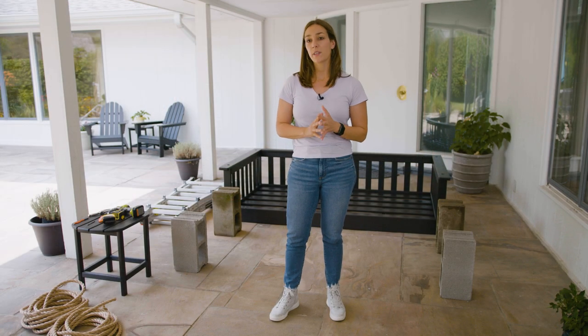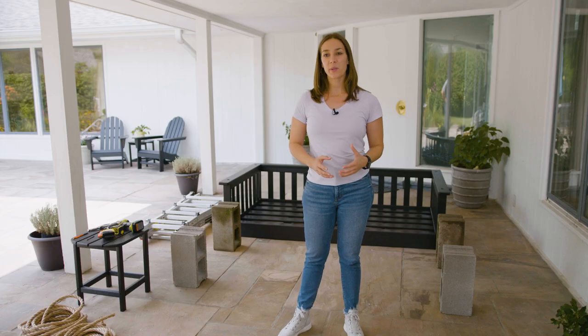Hi everyone, Eva here. In this video, I'll walk you through how to hang a Polywood daybed swing. This is a pretty advanced job, so we highly recommend the daybed be installed by a professional. If you're feeling pretty confident in your ability, let's go ahead and dive in.